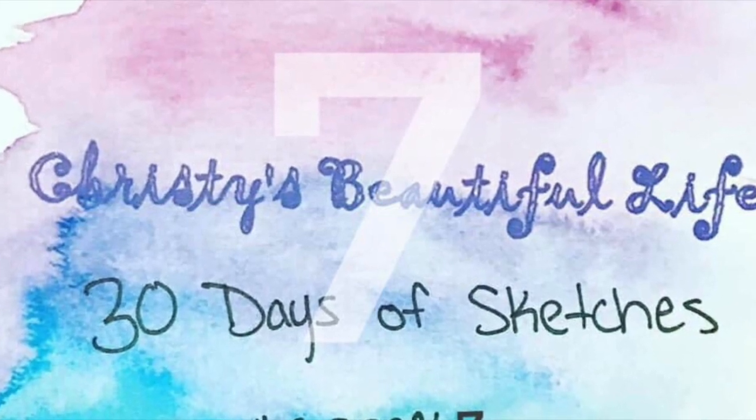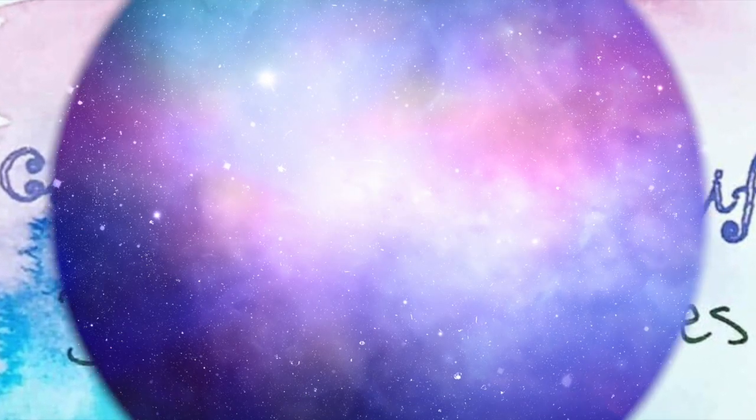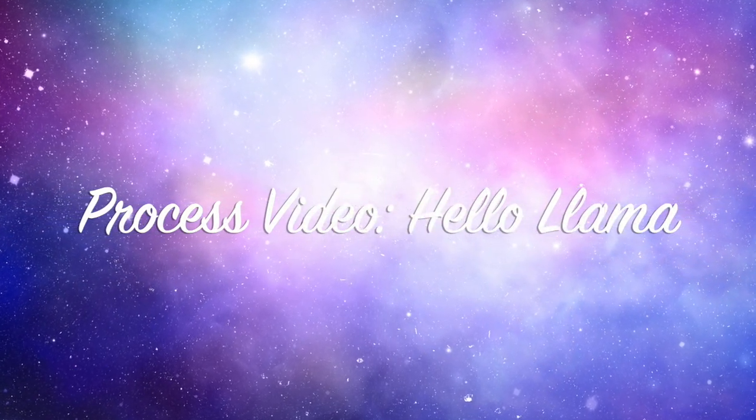Hi there, Janet Fritz here for Galaxy Girl Creations. Welcome to my channel. Welcome to Christy's Beautiful Life, 30 Days of Sketches, Round 7.